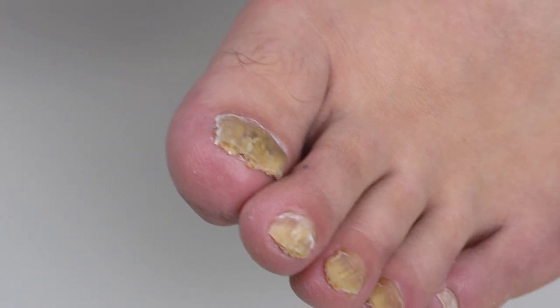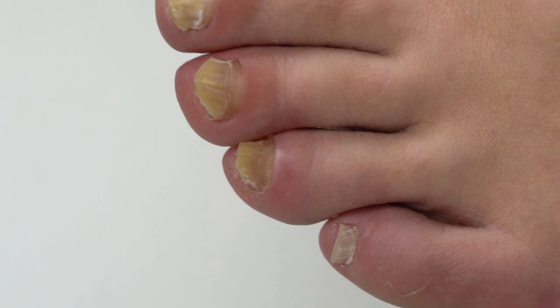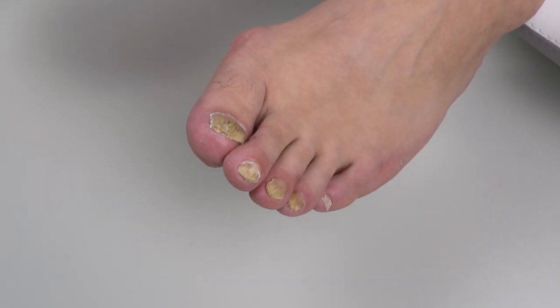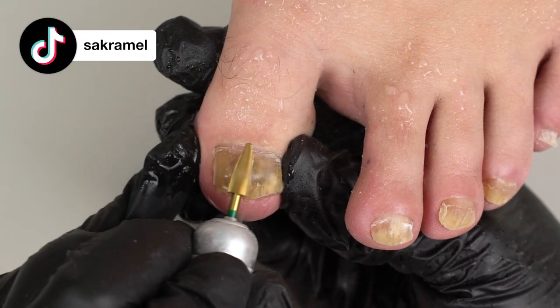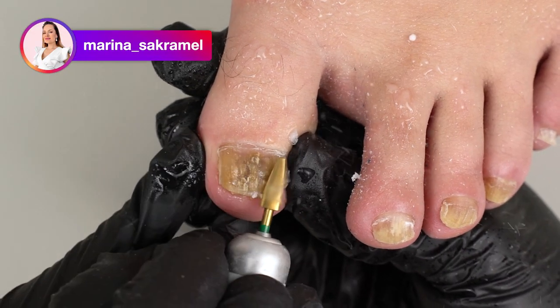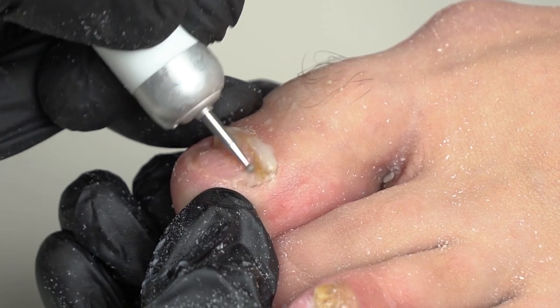Today's topic is particularly curious. It is toenail onychomycosis, also known as toenail fungus. And this is part 2. We did a clean-up in part 1 — our podologist Olga cleaned up the fungus and gave a treatment to the nails. And that's what we ended up with.